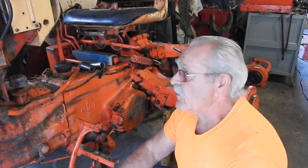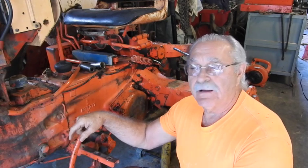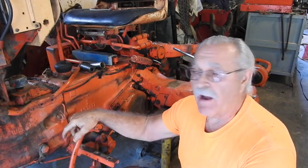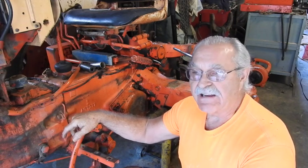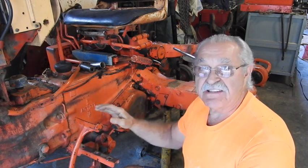Good morning, everyone. Tracker Man 44. If y'all been following, I'm working on a 430 Case that's got a stuck left rear brake. There's obviously some other issues with the tractor. I need to get this thing to where I can roll it around a little more easily, so I'm going to go ahead and work a little bit on the brake today and see if we can figure out what's stuck inside there.